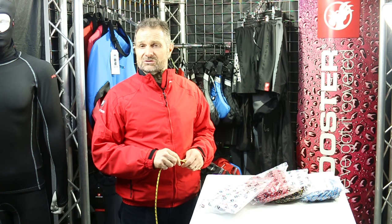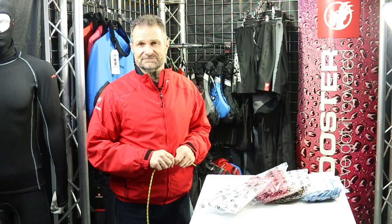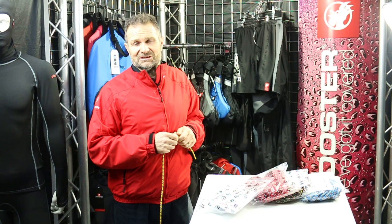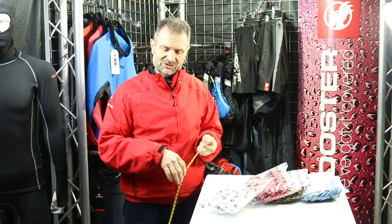I'd like to talk to you about a product that started the Rooster story: Polylight mainsheet. It was during my Olympic campaign in the 90s that I realised that letting the mainsheet out was the most important aspect of sailing any sort of single-handed dinghy, especially in a Laser where the mainsheet is so long and so awkward and used to tangle so many times in the boat.